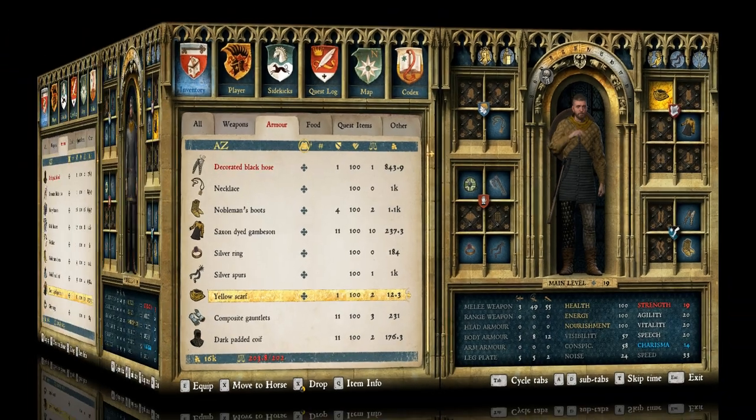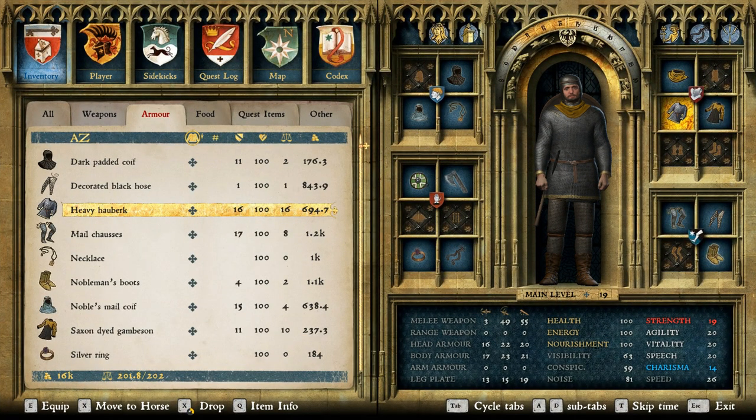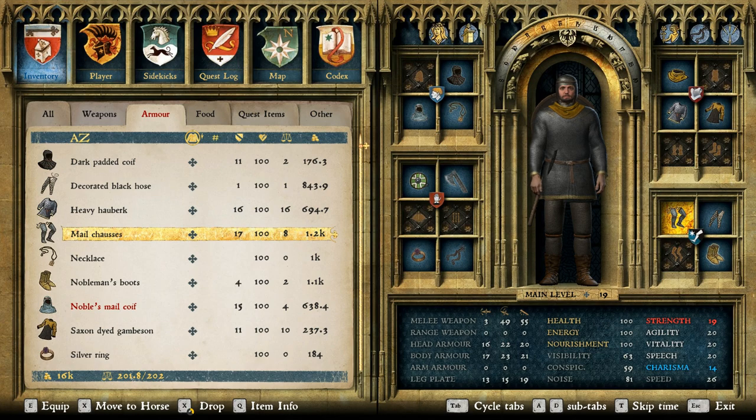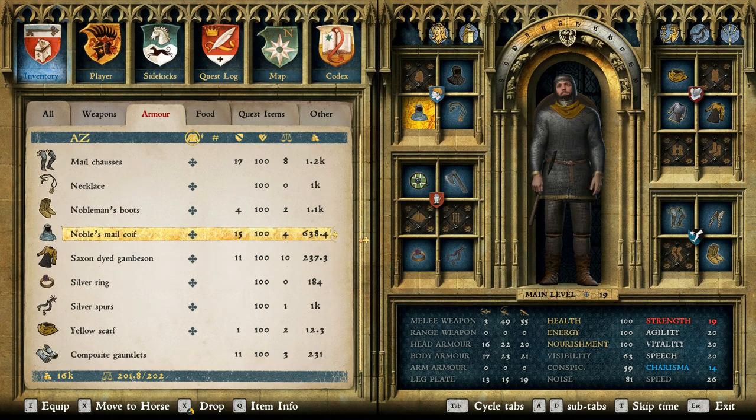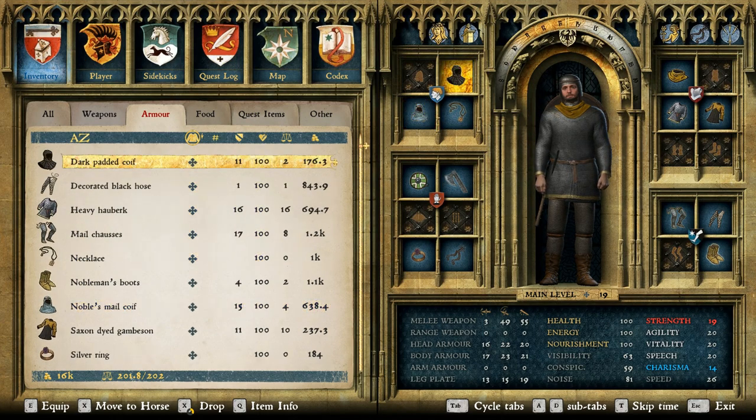For the next layer we put on a heavy hauberk — very good mail protection, if not very fancy — mail chausses for excellent leg protection, the nobles mail coif which is one of the best coifs in the game if not the best, and then we also popped on the dark padded coif underneath it. I only kept it off for the first layer so you could see Henry's majestic eastern haircut.